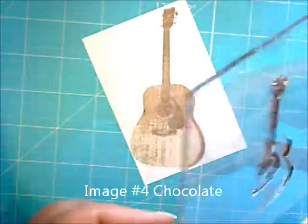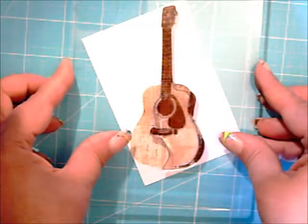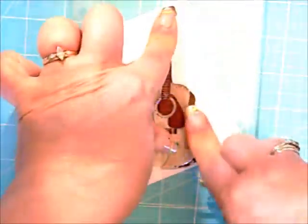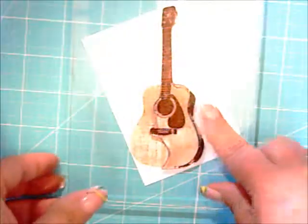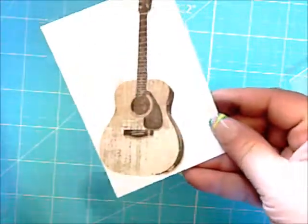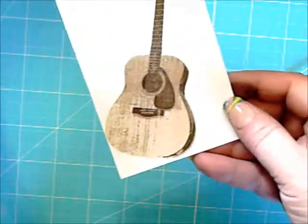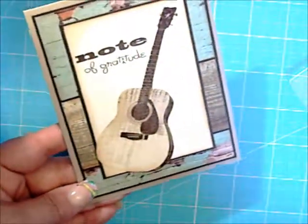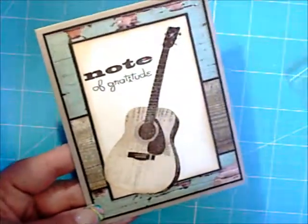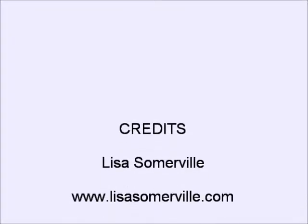And finally, Image 4 in Chocolate. And there you have the Multi-Step Guitar. Again, here's the guitar on my finished card. Thank you.